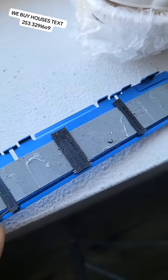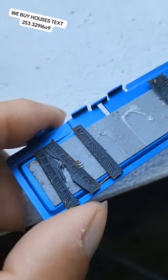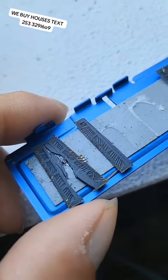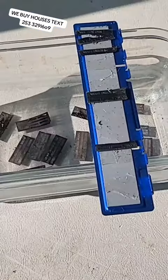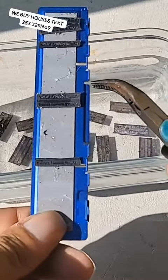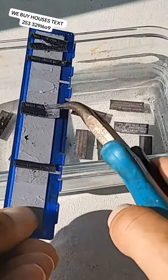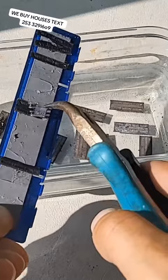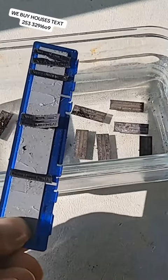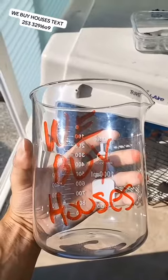This was stuck to the piece of RAM, and when I pulled it off some of the chips came off with it. Now I'm going to pull off these chips with these tweezers and they're going to go into my beaker. Time to get rid of the plastic — look at that gold.